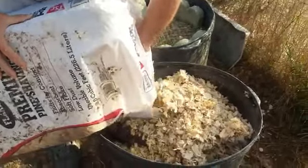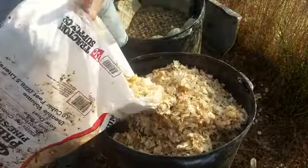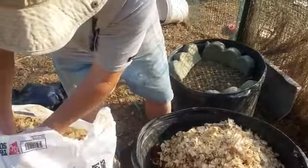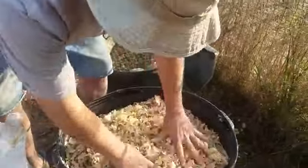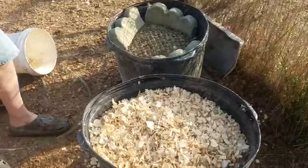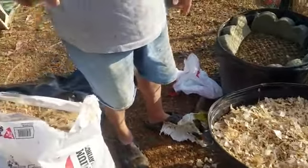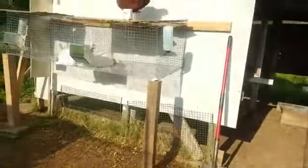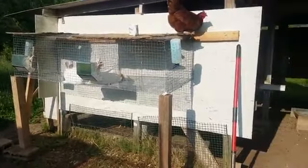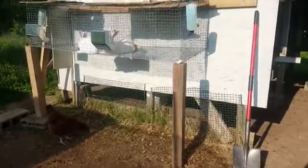We've got another little experiment we're starting. I saw it on one of Joel Salatin's — actually his son's — videos. Joel Salatin's son has his chickens in a rabbit coop and rabbits in the chicken coop. So we put a couple of rabbits in our chicken coop — hello rabbit one and rabbit two. The chickens even tried to jump up to get the rabbits' food but just can't manage it.